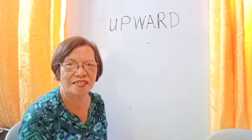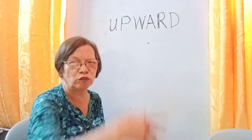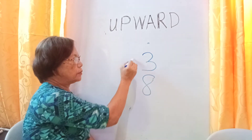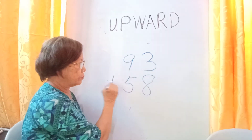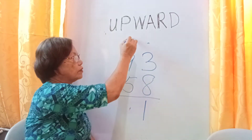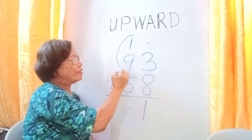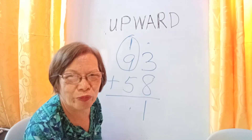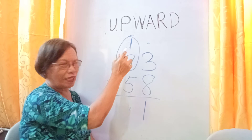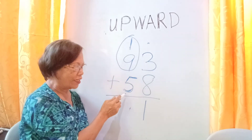The next technique is the copy technique. Copy technique is applicable when nine has a carry number one on top. For example, we have three plus eight, and then nine plus five. Start from eight: eight, nine, ten, eleven — carry one. Now nine has carry one over eight, so one and nine are what we call a tandem — they are partners. We know that nine plus one is ten, so this is ten. Then the outsider is not included in the tandem, and you will just copy the outsider.